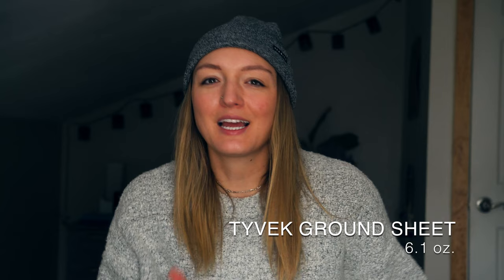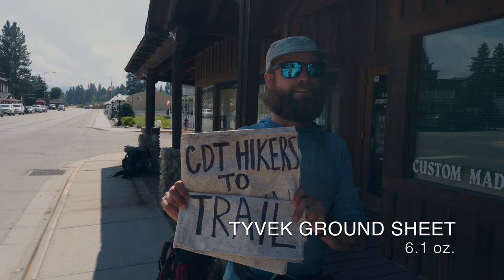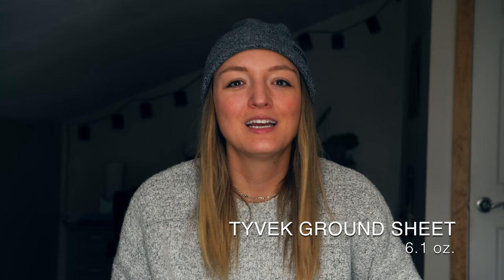Although the Duplex doesn't require a ground sheet, we used one for extra peace of mind with our blow-up pads and at some of the sketchier CDT campsites. We really liked having a Tyvek ground sheet. We started with polycryo, but New Mexico tore it to bits — on the PCT it lasted over a thousand miles, not so on the CDT. Switching to Tyvek was much more durable for us.